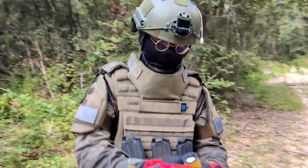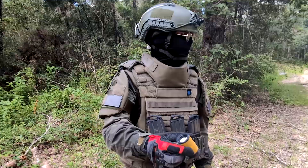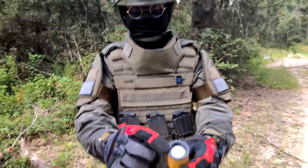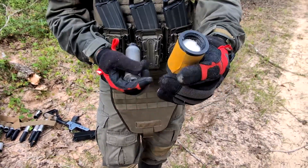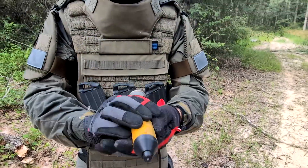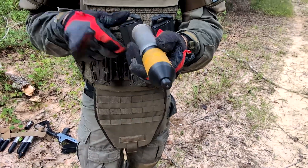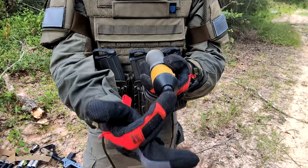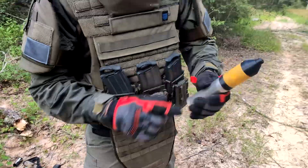Now let's try my impact fuse 37mm signaling round. This is a smoke round, and this is a smoking compound which I have a shotgun 209 primer in here. Under spring pressure, when this entire projectile flies away, it will hit this striker and in turn ignite the compound. Let's see!